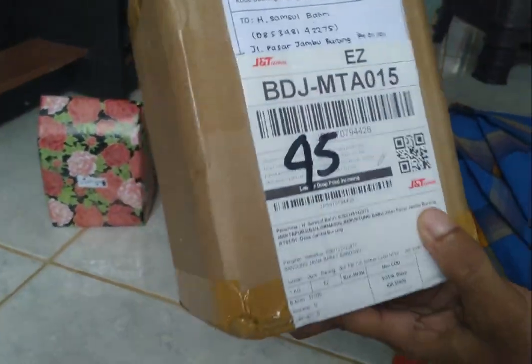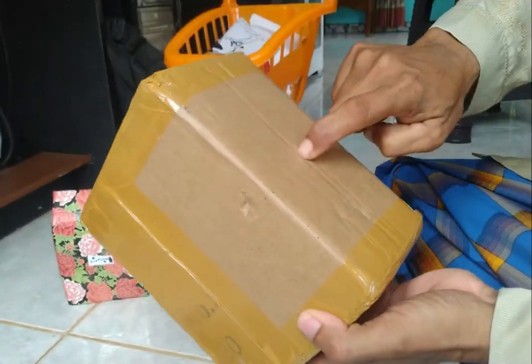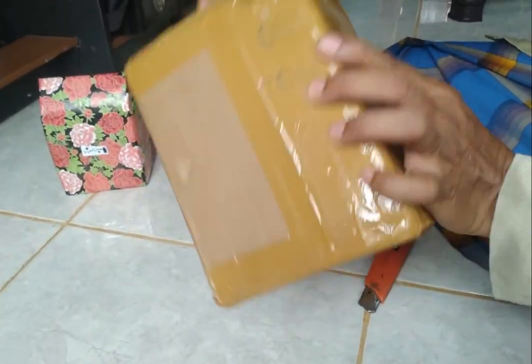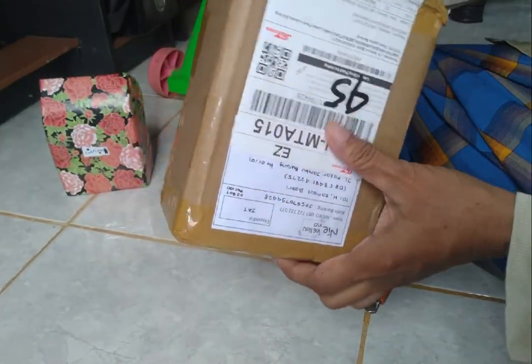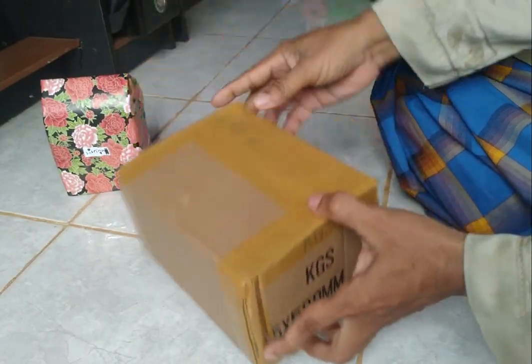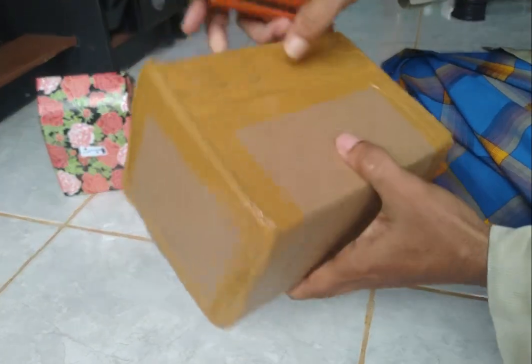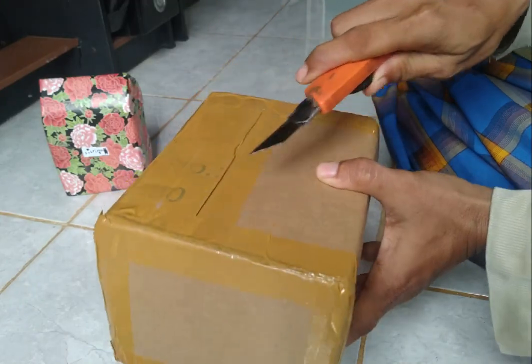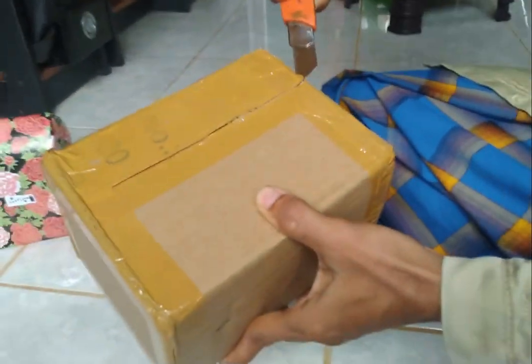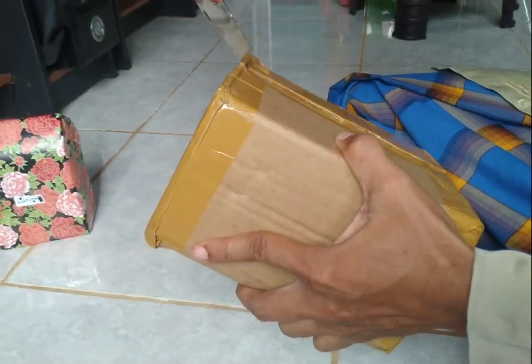Ini bungkusnya sangat tebal, sahabat-sahabat sangat rapi. Pakai kardus, dikasih lakban. Oke kita buka. Dari mana sahabat-sahabat kita bukanya ya? Oh dari sini. Oke ini kayaknya di sini nih. Keren-keren kita bukanya.